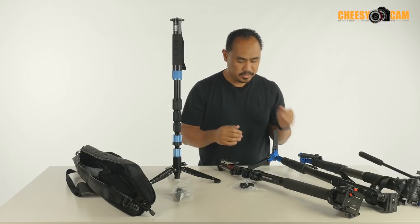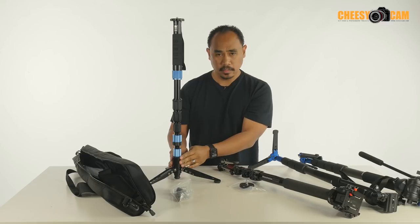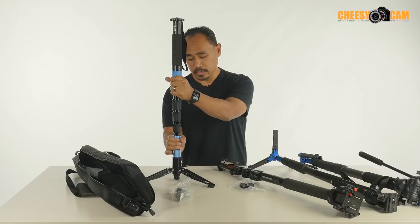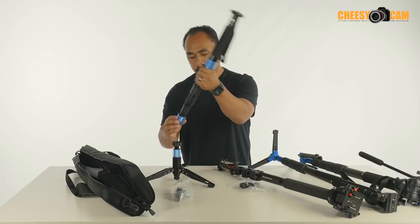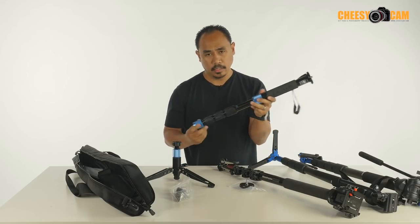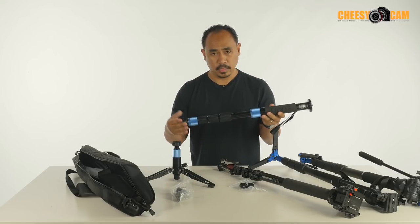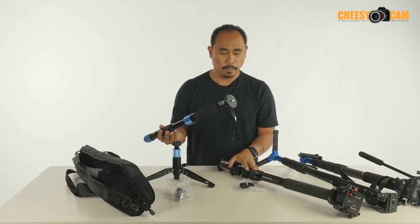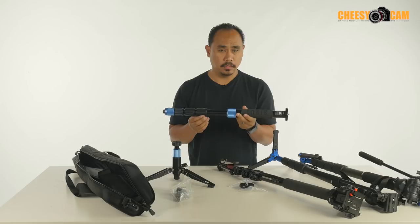Another great feature that these other monopods don't offer is panning up here at the monopod, the lock, and the variable drag at the ball. Another thing you can do with this is remove the monopod from the foot. You're not really going to do that with some of these others, but this allows you to travel with a smaller monopod — it will now fit in a carry-on. I have problems bringing the others with me all the time because they're so long I basically have to check them in.